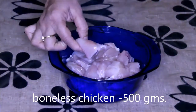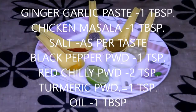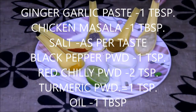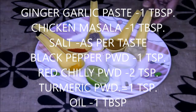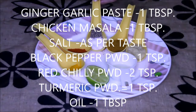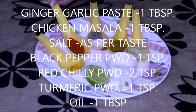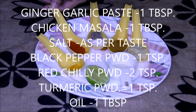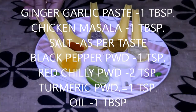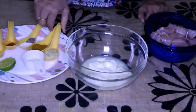Only chicken cut into small pieces, half cup of yogurt, and this is my simple marination: ginger-garlic paste 1 tablespoon, chicken masala 1 tablespoon, salt as per your requirement about 2 teaspoon, black pepper powder 1 teaspoon, red chili powder as per your taste about 2 teaspoon, and turmeric powder 1 teaspoon.